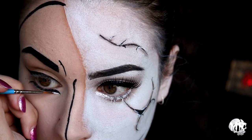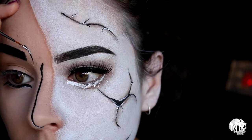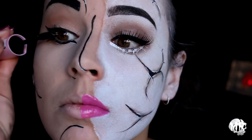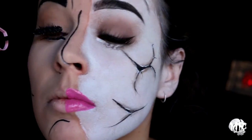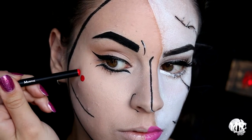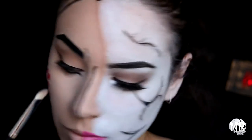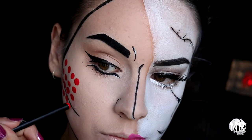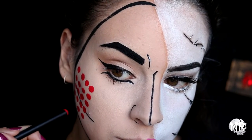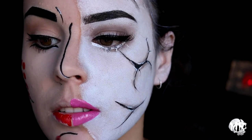I'm adding some highlights to a couple of the expression lines, then popping some mascara on. While my lashes are drying, I'm getting some red body paint and using the bottom of a makeup brush — this is really easy, you can do this at home. I'm doing those pop art dots, but instead of putting them all over my face I just wanted to put them going down my cheek.